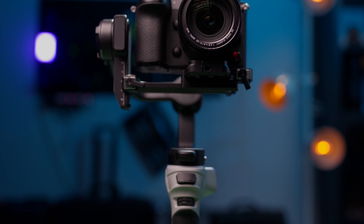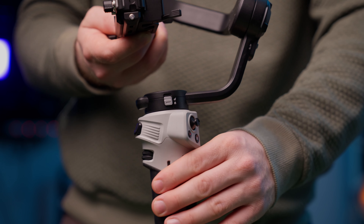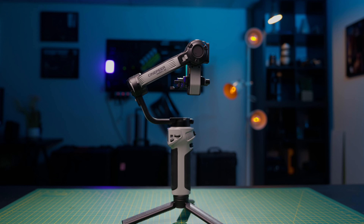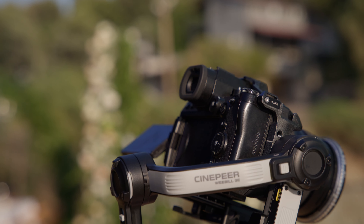The battery is internal inside this gimbal, but it can be fast-charged via PD charging in under 3 hours and lasts up to 16 hours from a full charge. In my own experience and testing, I have not been able to kill this battery in a day — I've used it for long periods during an entire day of shooting on and off, and it seems totally fine.